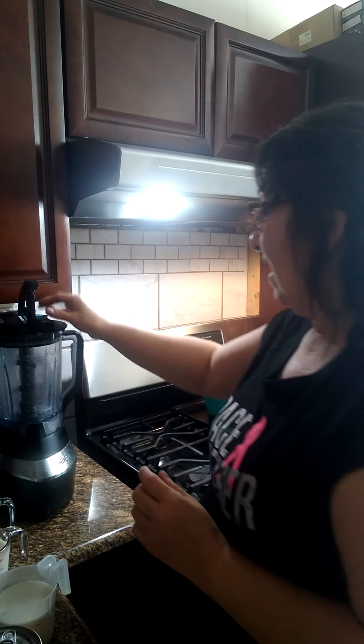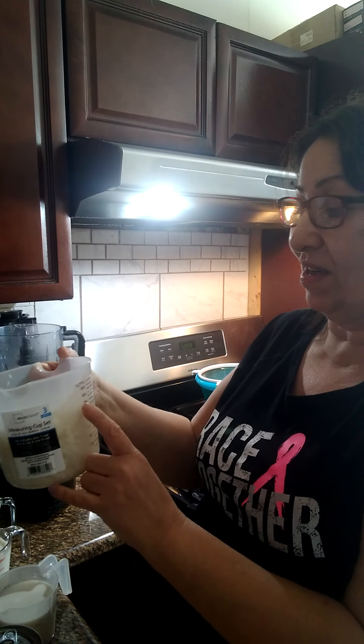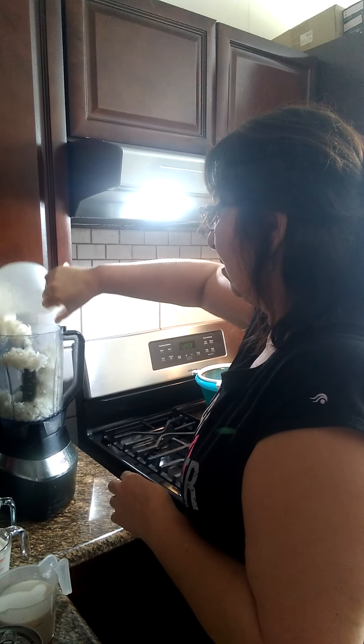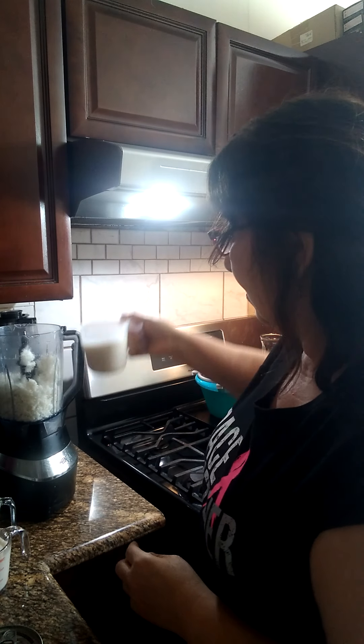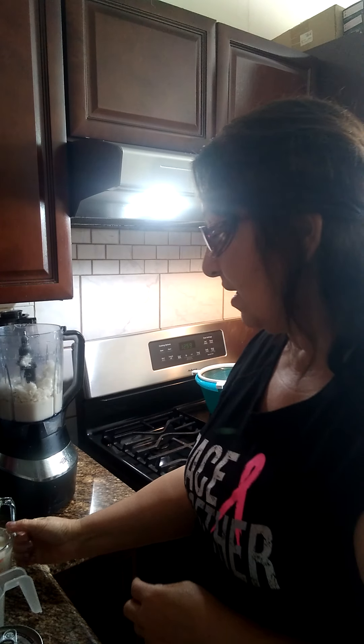Entonces esta es la receta. Aquí vamos a poner las tres tazas de arroz, que viene siendo 800 ml de arroz. Aquí ya está el arroz cocido, y le vamos a añadir la leche — las tres tazas de leche.